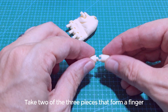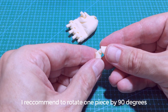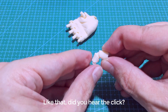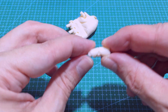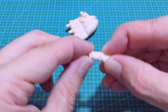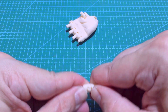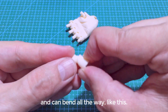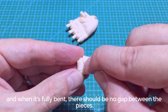To assemble the fingers is pretty simple. Take two of the three pieces that form a finger, but instead of pushing straight on, I recommend to rotate one piece by 90 degrees and then push it until it clicks in place. Did you hear the click? Now start rocking the joint back and forth. Make sure that the parts are aligned correctly and the finger can be bent all the way at 90 degrees. Also check the other side to see if the parts are connected properly. Now do the same with the tip of the finger — again it should click in place. Make sure that the finger can extend completely and can bend all the way. Every part should be able to bend 90 degrees, and when it's fully bent there should be no gap between the pieces.